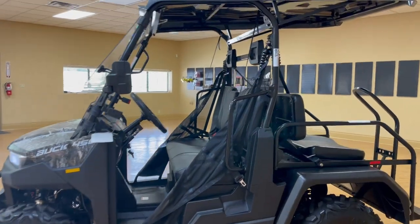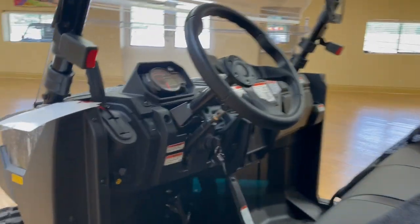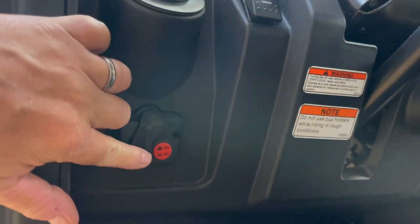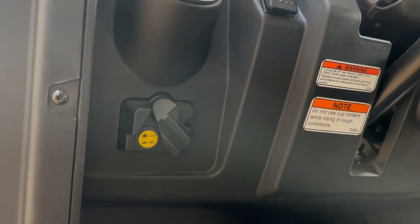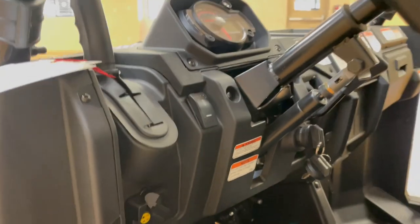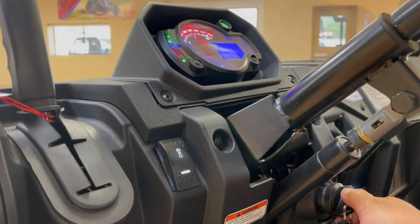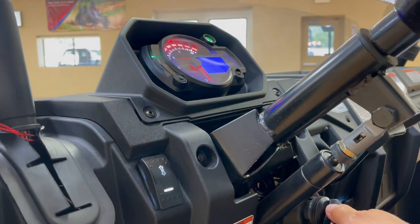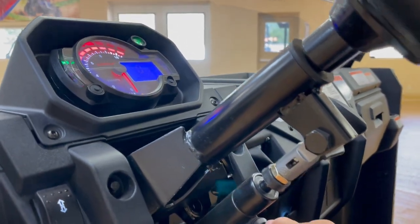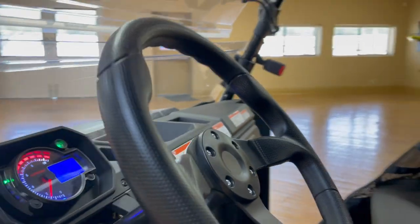This is your entry-level four-wheel drive unit. Let's run over to the dash and get you a good view of that. Four-wheel drive is right here, and then you can lock your differentials right there, so that's pretty nice. Let's get this started so you can hear what it sounds like. That's your EFI system priming, and then we'll put our foot on the brake and give it a good start. And there we go.